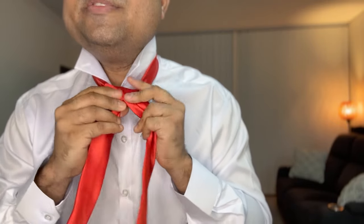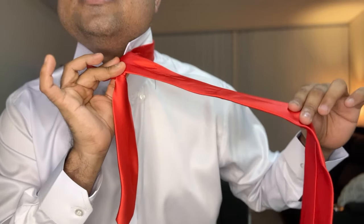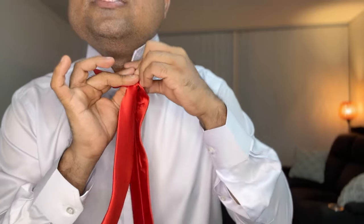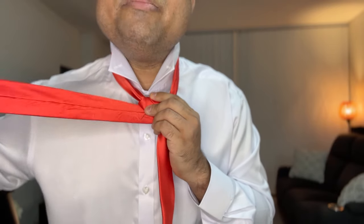Now I'm going to repeat the same process again. I'm going to bring this forward from underneath, then take it out in the opposite direction which is to the left side. Now I'm holding it back from the left side again. What I'm going to do is bring this to the right side from underneath — basically taking that to the other side underneath.